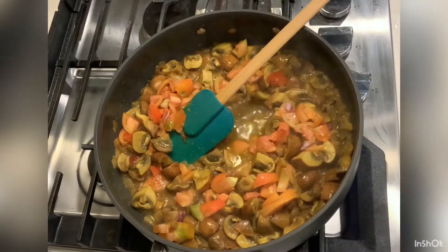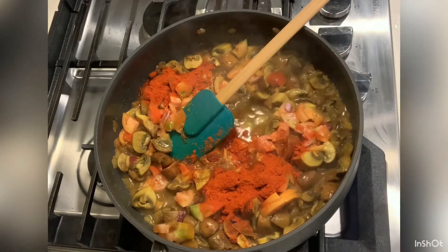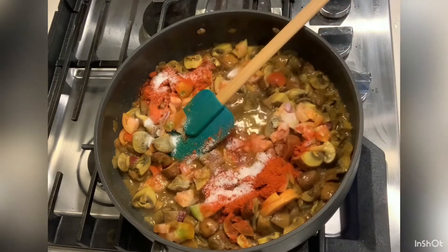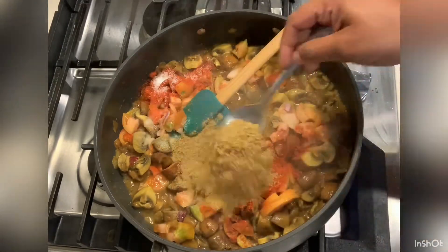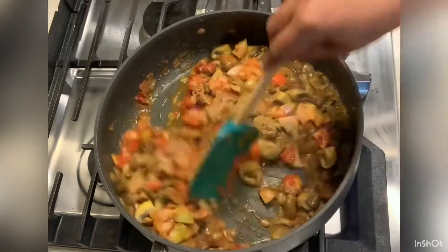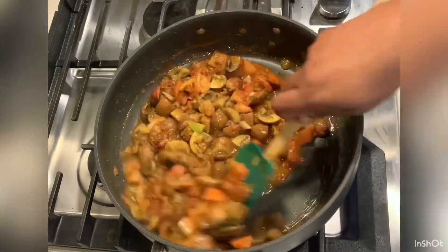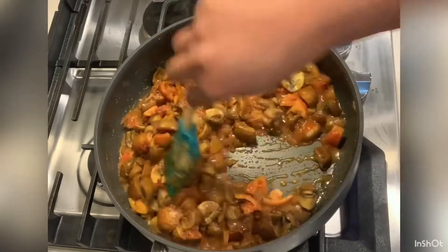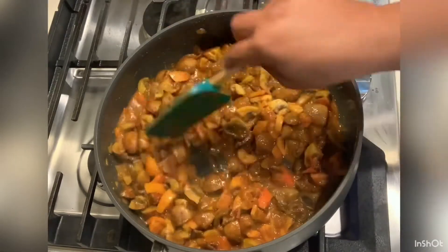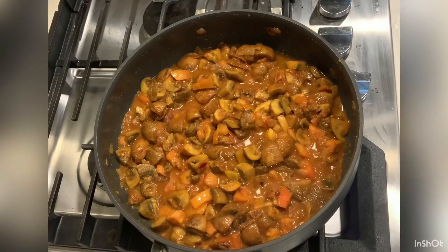Add tomatoes and cheese. Add garam masala and salt, and coriander. Fry the mushrooms for about 6 minutes, then cook the tomatoes for 1 to 2 minutes.